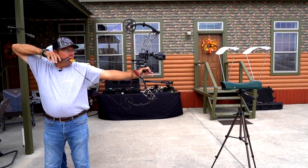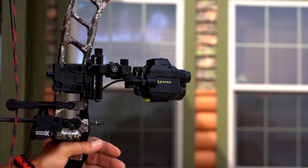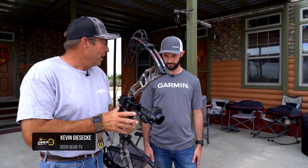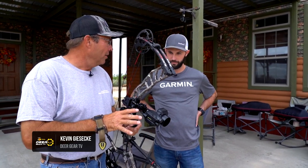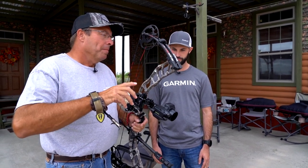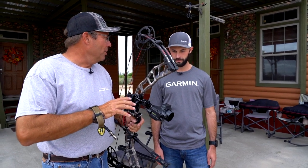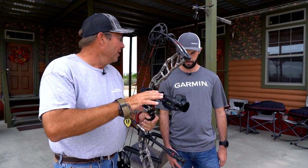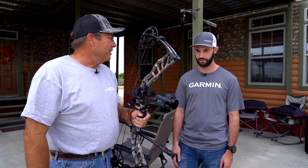Kevin recently got the new Garmin Zero A1i Pro bow sight and Patrick from Garmin is going to help him get set up. Kevin has it on his bow, calibrated at 20, 30, and 40 yards, but he's not sure if he's dead on. They're going to reset it and let the sight do the calibrating.